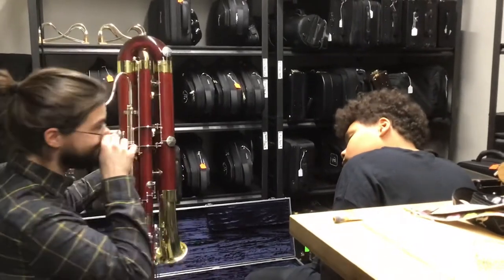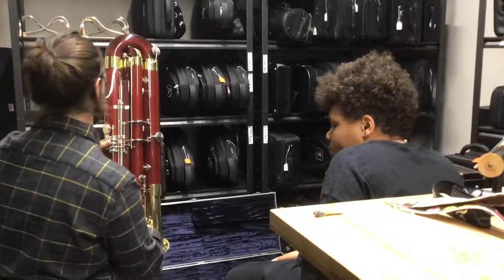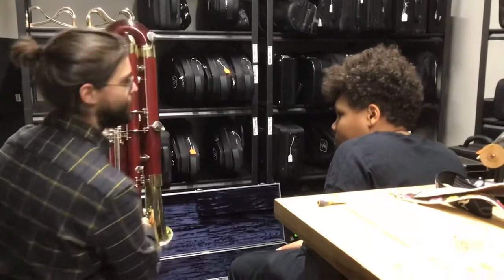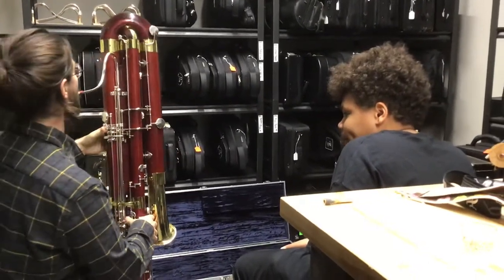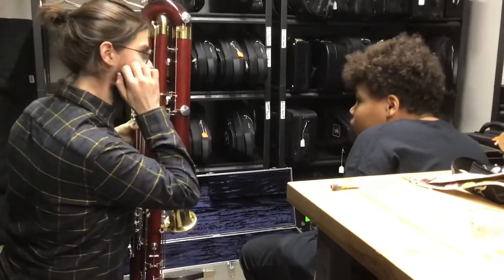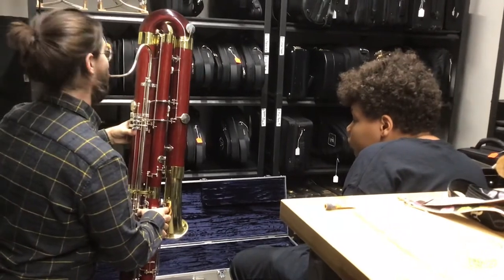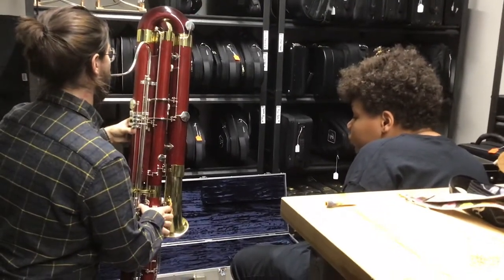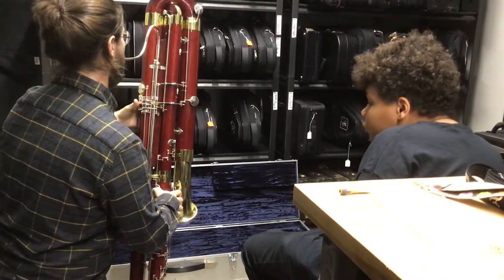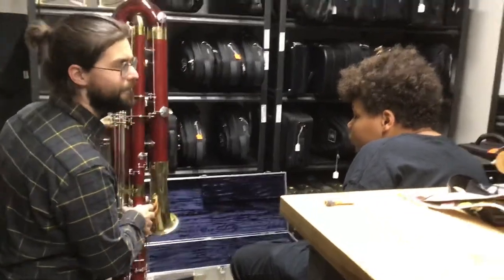Would you ever have a contrabassoon playing higher notes, or do they just... Occasionally. Usually, like, for the Shostakovich, the first time I ever played it, it gets up there, but not very often. And it's mostly for like Beethoven — the finale of Beethoven 5 is like the first big piece ever written for this instrument. So it's an excerpt, of course, so everyone has to play it if you ever play an audition. It's usually in that range.